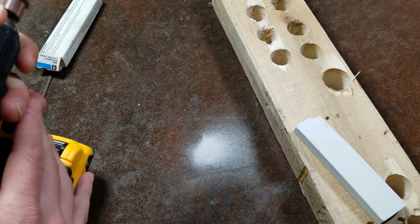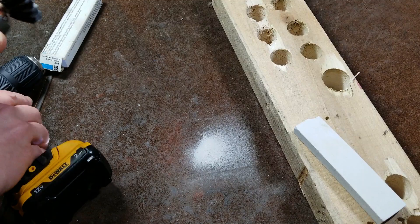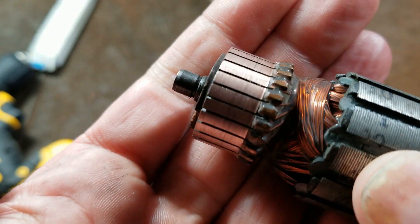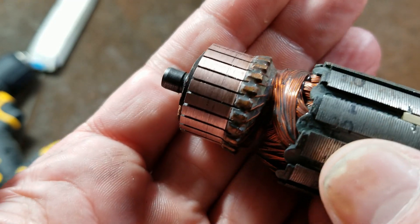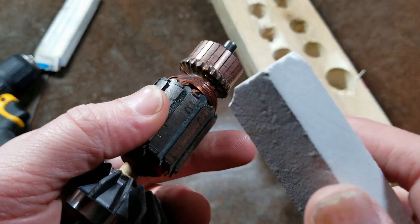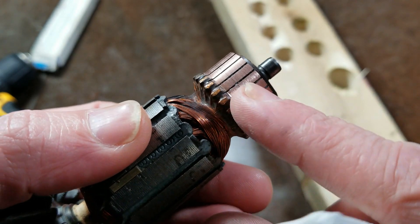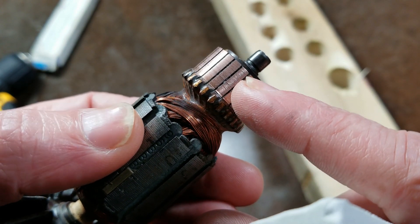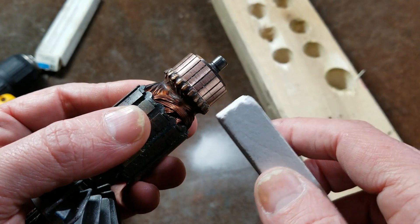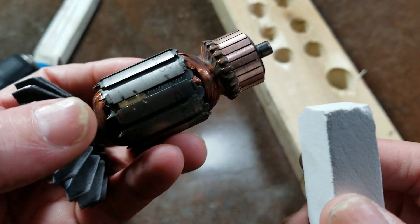We can see it just takes a few seconds, and I'm usually pretty conservative — I don't grind it down until every last black mark is gone. One of the other big issues with going back and forth is that as the brushes wear, they'll wear a little groove. You do want to make sure you're grinding down the little lips on each side more than the center, so you're trying to go back and forth to restore as flat a surface as possible.